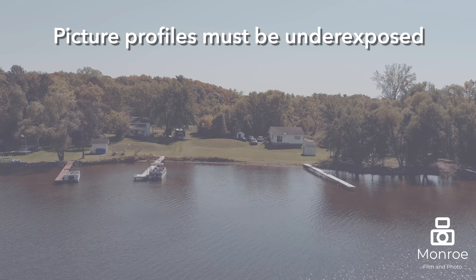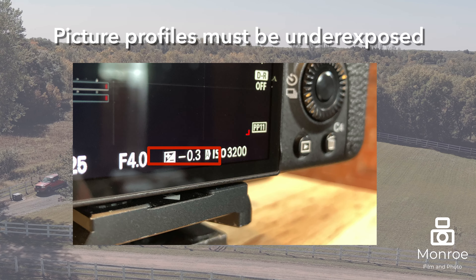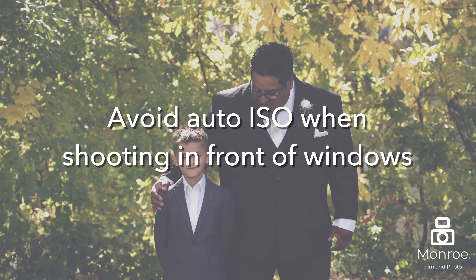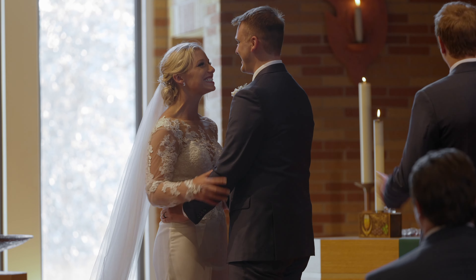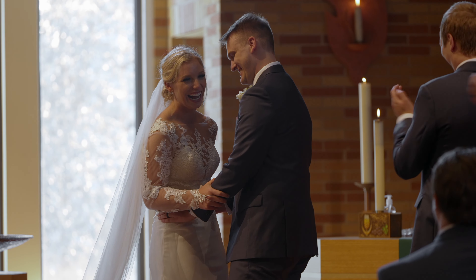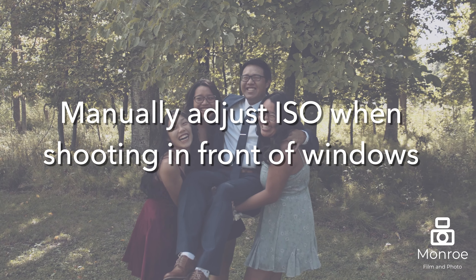The trick is that with these picture profiles, you have to underexpose a little bit. If you look at your metering profile, it usually says negative 0.3 — that's what I look for when I set up my auto ISO. Also, when you're shooting in front of windows, you really cannot trust the auto ISO. If you're shooting indoors for a ceremony with windows all around you, you have to turn off the auto ISO and manually dial it in — it's going to blow things out. Otherwise, if you're running around throughout the entire day, utilize that auto ISO.